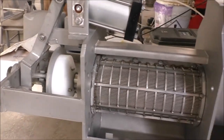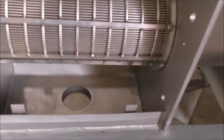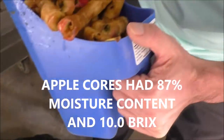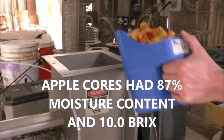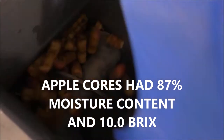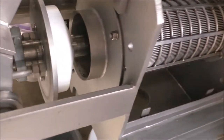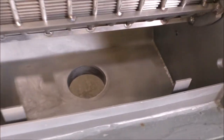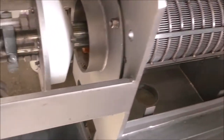We'll close that cone once we have some flow coming through. We'll collect the press liquor and press cake, and these are the apples that we're going to be running. They feed without any problem, and I expect to see some come out along here. I'm not getting any juice yet — but there we go.